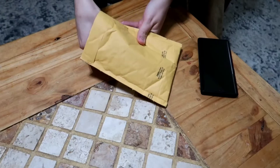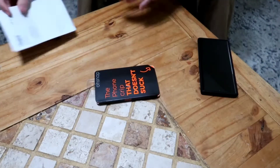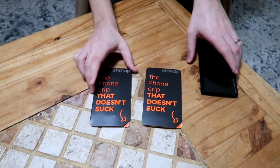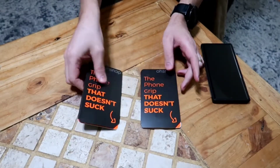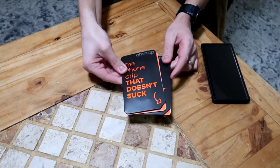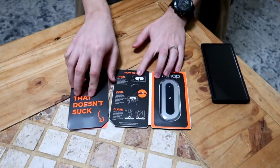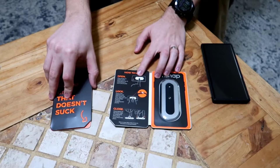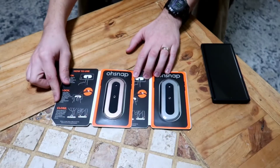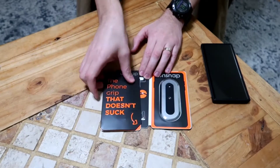Black for myself, rose gold for — okay. I could feel the magneticness just right here. Let's open these up and see what they look like on the inside. I got the space gray, not the black, whatever — and rose gold. Nice packaging.